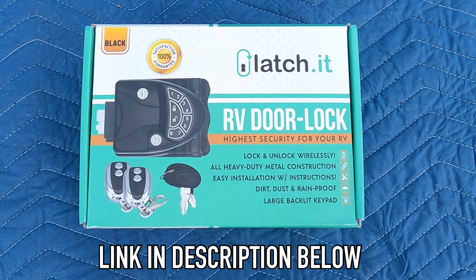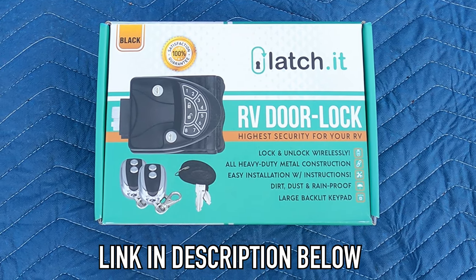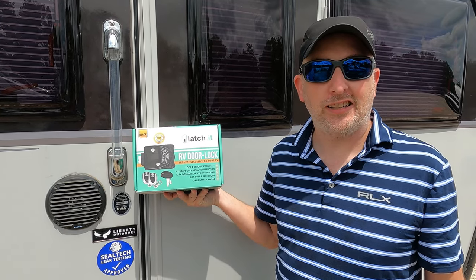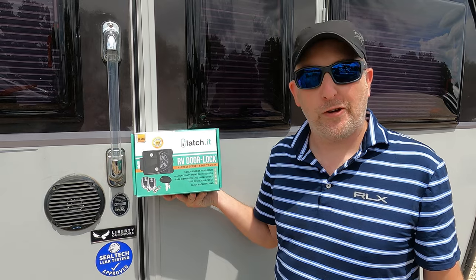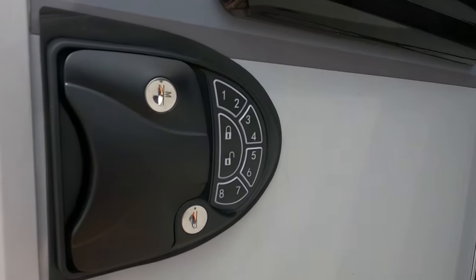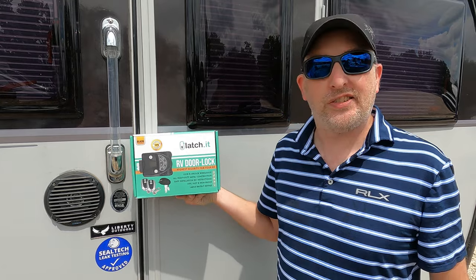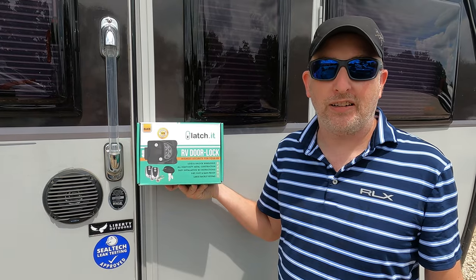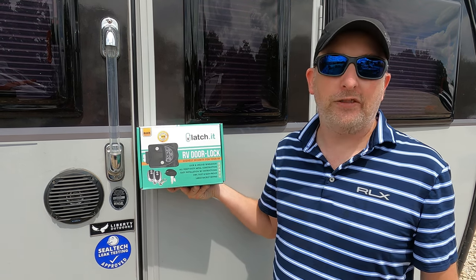We got the latchet lock on a Black Friday sale on Amazon. This is one of those features since we got our trailer that we've been talking about doing, and we finally pulled the trigger and purchased one. It only took us two or three months after we got it in the mail to get around to installing it. I'm pretty excited about having this, especially hearing all the things we hear about RVs all having the same key — this gives us a little extra security. She says it's going to be an easy install, let's find out.